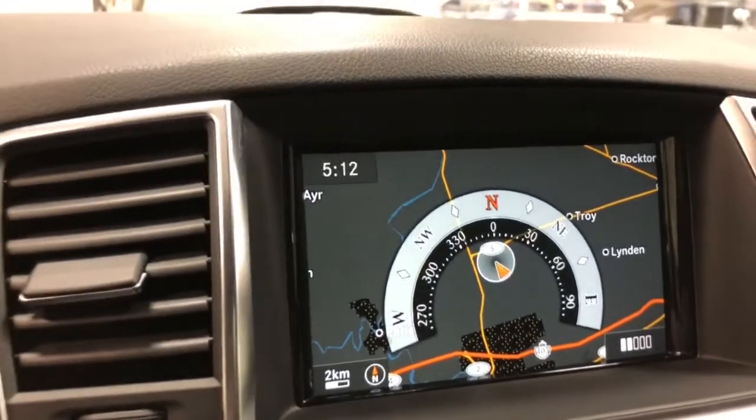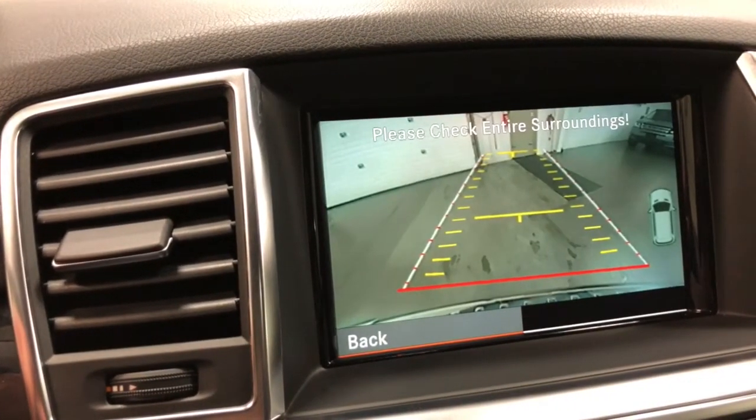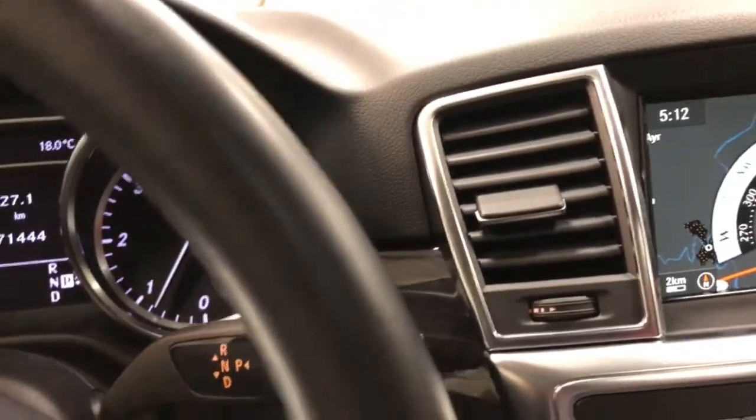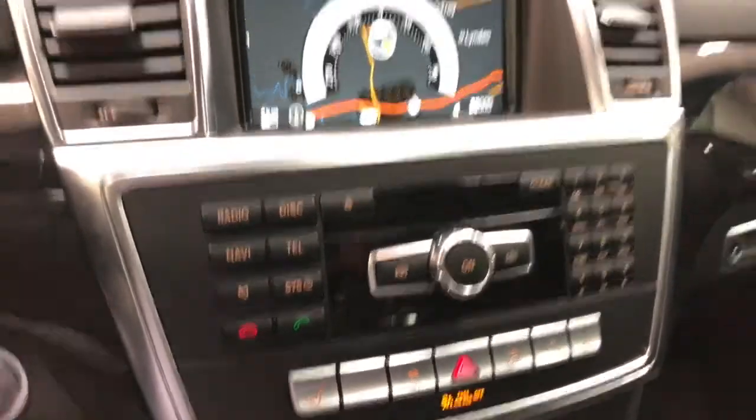There is the navigation and let me show you the backup camera by putting it in reverse. You've got the backup camera, heated steering wheel, heated seats, Bluetooth for your phone, and this fabulous panoramic sunroof with a built-in wind deflector — a really giant-sized sunroof. Full panoramic roof, all working beautifully.